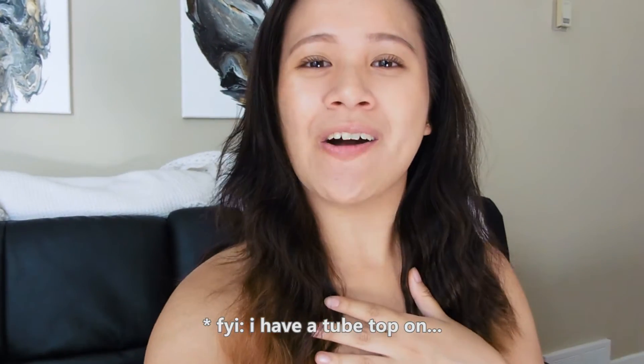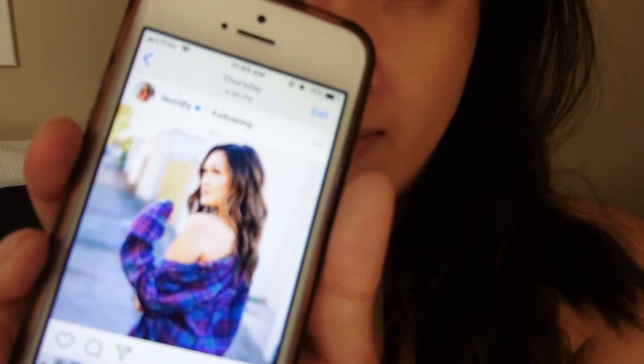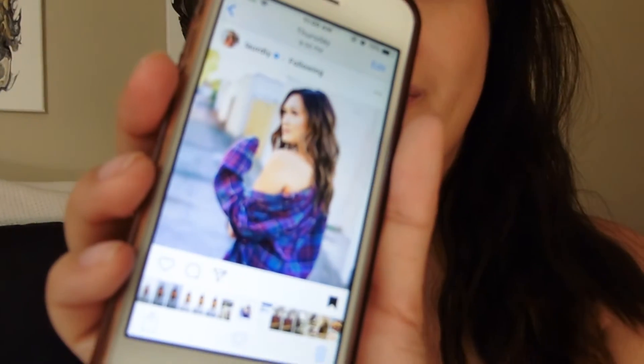Good morning everyone. It is day two of filming this video, recreating one of Laura DIY's Instagram photos. I don't know if you guys can tell, but I am struggling right now because I cannot breathe — I have a cold. Who the heck gets sick during the summertime? It's so annoying, but the show must go on. So we're still gonna shoot today's second outfit and hopefully third outfit as well.